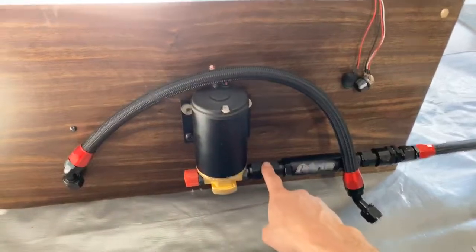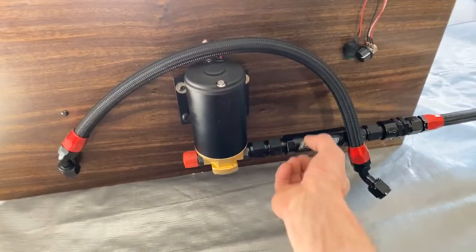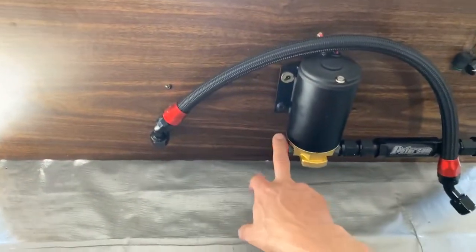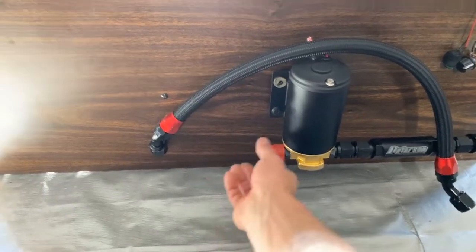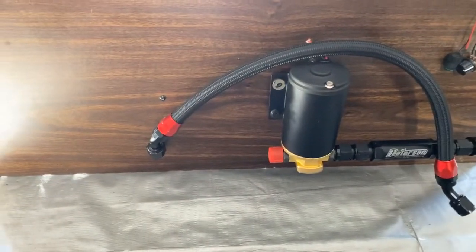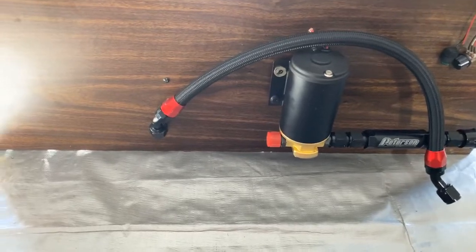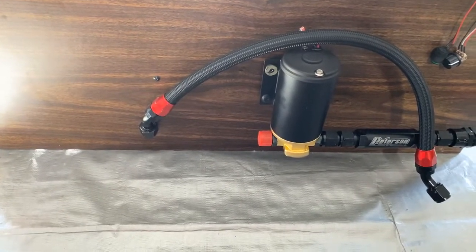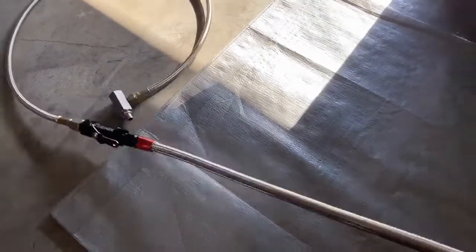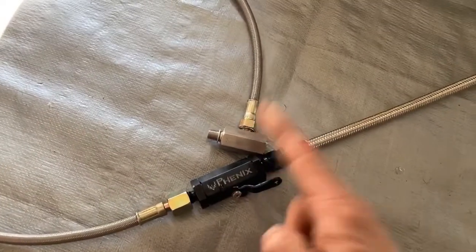We're also going to add an oil pressure sensor — I should have that fitting by Monday. And I'm waiting on my little scavenge tank, which has a clear glass tube in it, which is going to be a really neat deal. Hopefully by next week or two we'll have it totally running. Since I have my oil feed line ready, I'm going to go ahead and start attaching it to the truck.